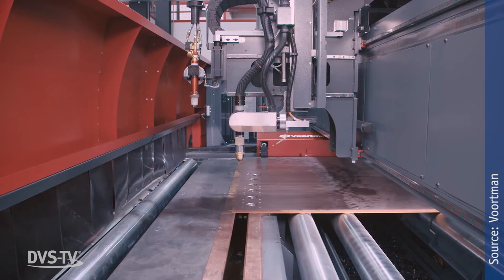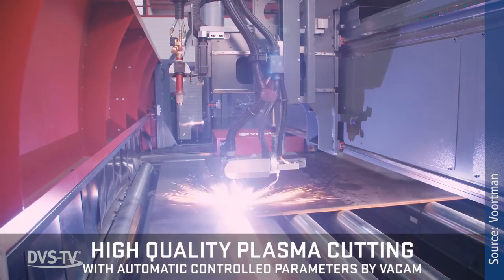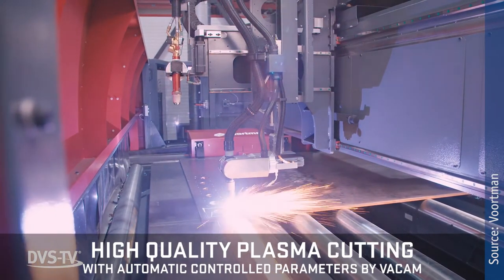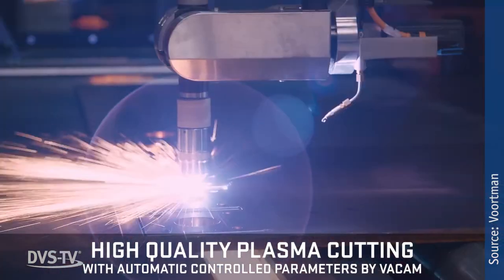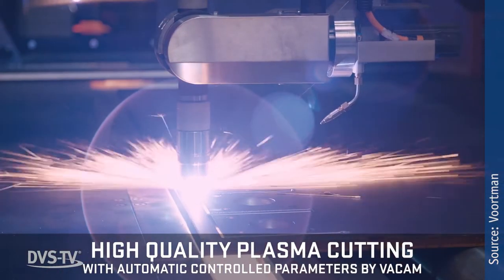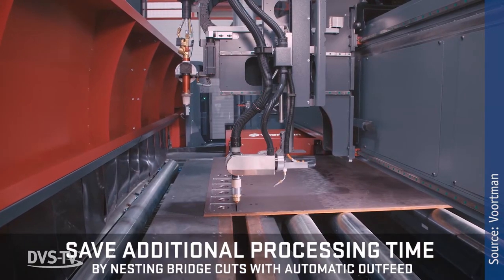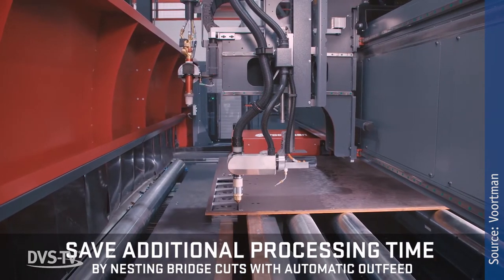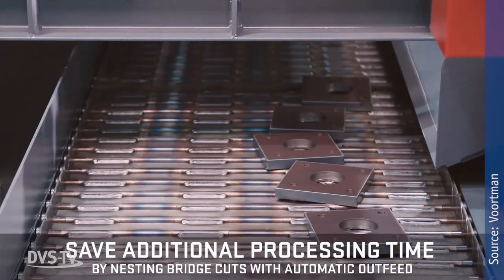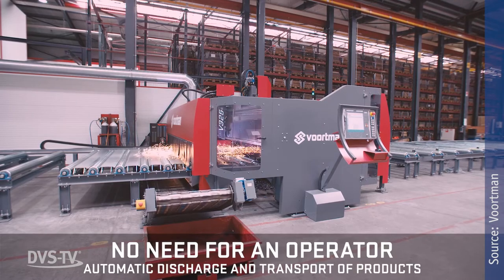3D plasma bevel cutting and oxy-fuel cutting guarantee high-quality bevel cuts and weld preparations for instant assembly and welding. The V325's fast processing speed and improved production capabilities can be utilized to enhance a variety of manufacturing strategies. The machine is equipped with the industry's most advanced innovations in intelligent CNC automation and nesting software, and the service and support which come with each Fortman machine.